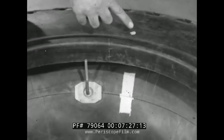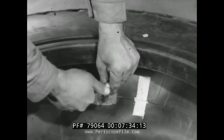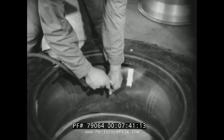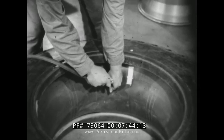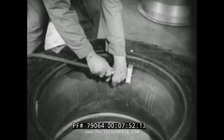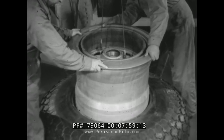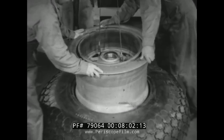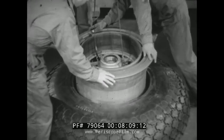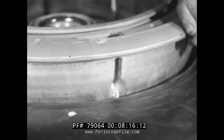After the tube has been inflated until it fits snugly, the balance marks are checked for alignment. More air is added until the tire and tube are firm and the tube fits so tightly it will not slip around in the casing. The wheel is lowered and worked into the tire. The valve hole and the valve stem are lined up so that the valve stem will fit into the valve hole in the wheel.